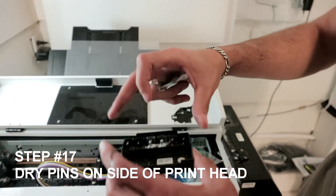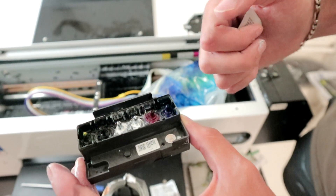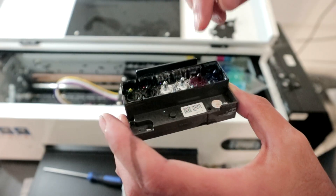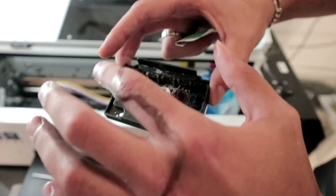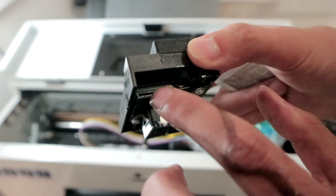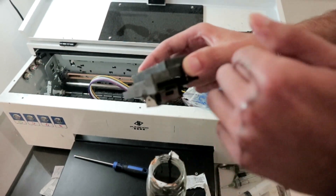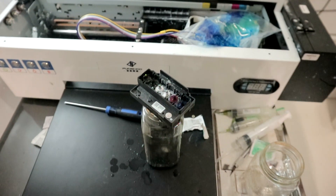Once you've gone through all of these steps, let me repeat one more time: flush every single head. Once you have that shower effect, repeat until it's consistent throughout all colors. Clean the top of your print head, clean the sides. For the pins area, clean it with a lint-free cloth — something you use to clean your glasses — not alcohol swabs. After everything is dry as a bone, you can also use some compressed air.